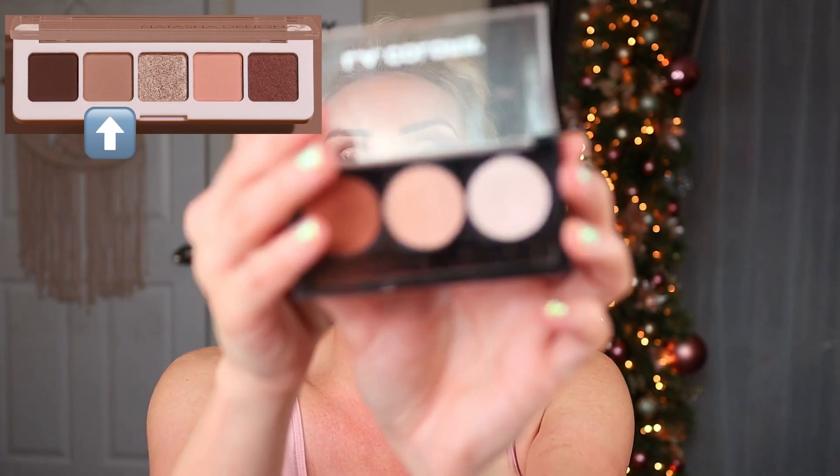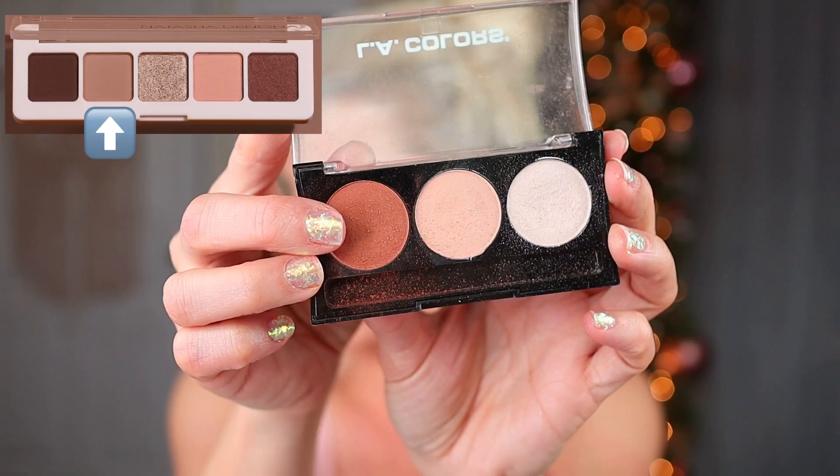The second shade looks kind of like a warm tan matte. I think this LA Colors trio in Sunflower — this shade right here — is very close.